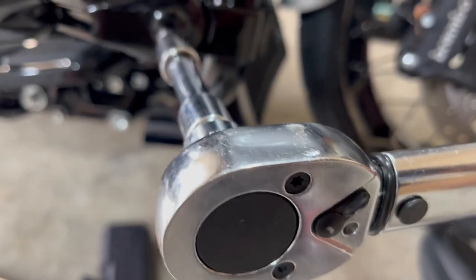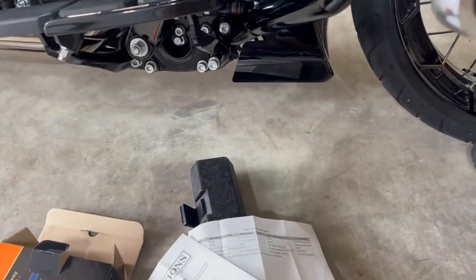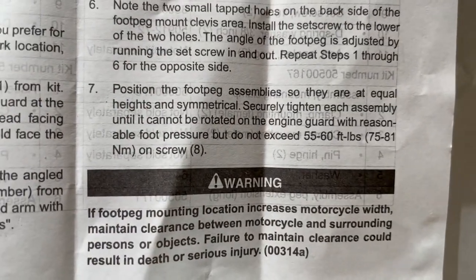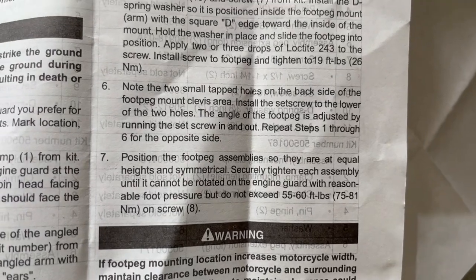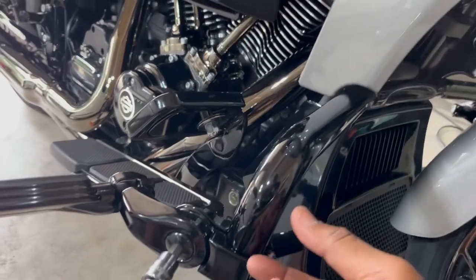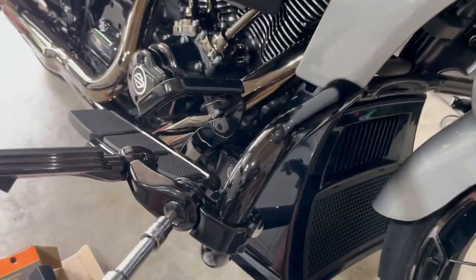I'm going to use my torque wrench. It says to tighten these at a reasonable tightness but not to exceed 55 foot pounds — so not to exceed between 55 and 60 foot pounds, or 75 to 81 newton meters. This other part up here at 19 foot pounds is talking about this one here. Get these tight to your specs and make sure they're lined up equal distance if that's how you want to ride.